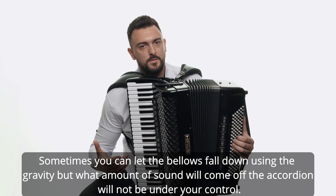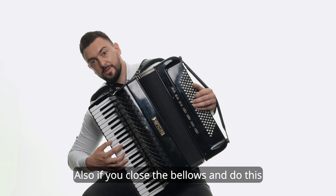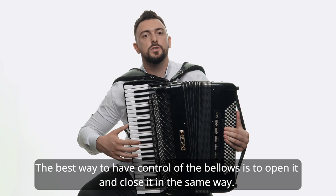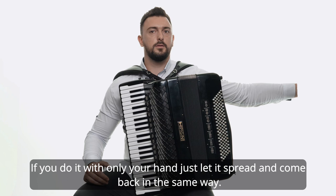Also, if you close the bellows and do it like this, you can have more air and play louder, but again not enough control. The best way to have control of the bellows is to open it and close it in the same way. If you do it with only your hand, just let it spread and come back in the same way.